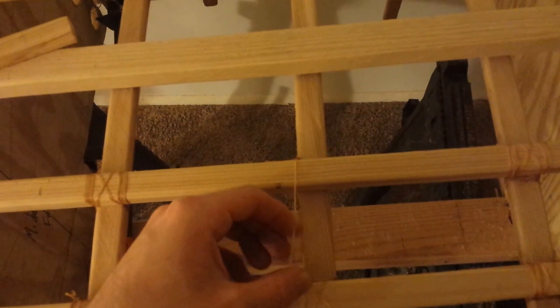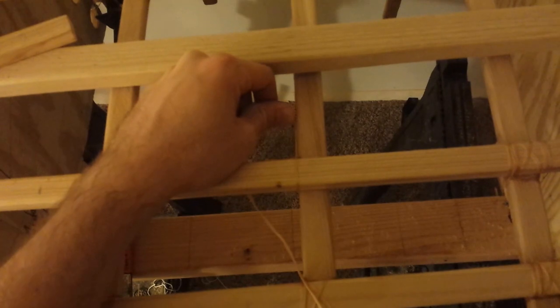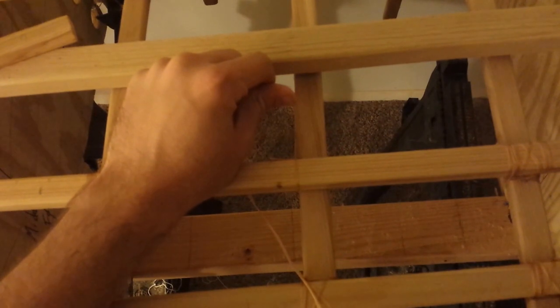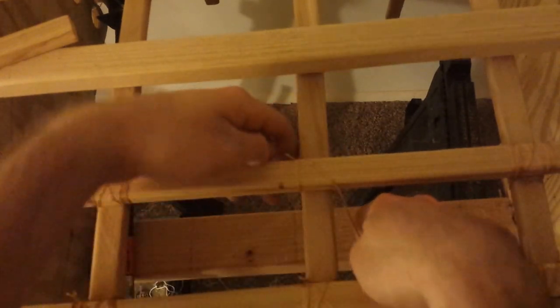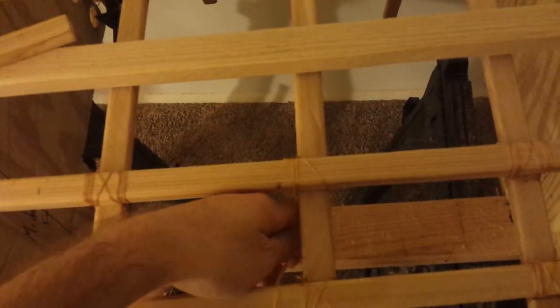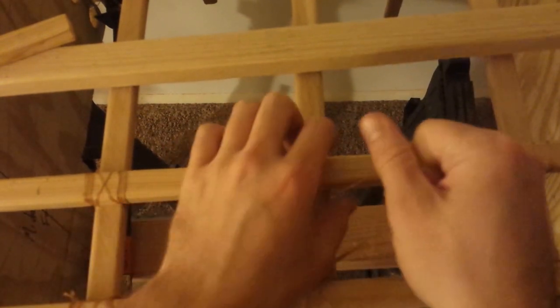The idea is to wrap it in a way that pulls these two pieces together. There are several different ways to do this online — I don't think there's really a wrong way — but this is my method. I curve around the stringer once, then cross it over and bring it back down, curve back over the stringer and cross underneath. That forms a nice X on the underside, and that X helps pull the joint together nice and evenly.